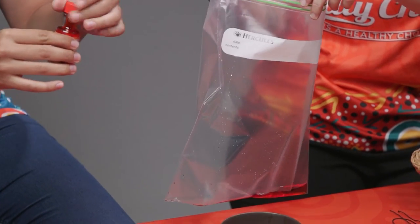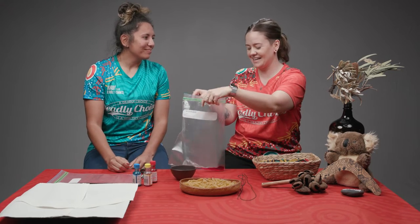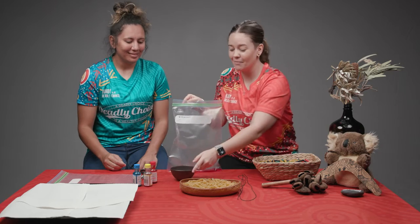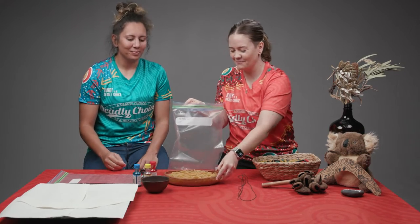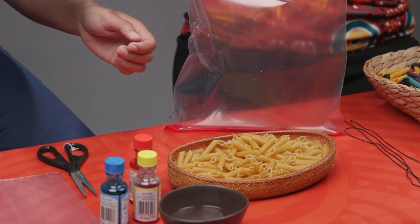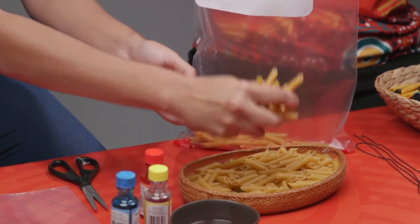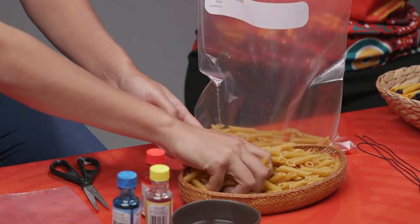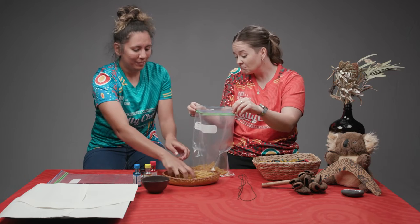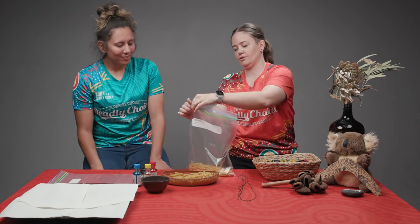I've been working in kindies for a long time and the amount of days I'd go home with red hands or blue hands — and they'd still be there the next day! But it does wash off eventually. If you'd like to be careful, ask an adult for some help. Next up — the pasta! So we're going to split the pasta in half, do two colours today. And you can turn this into a maths activity — you could count out your pasta, see how many pieces are in there.